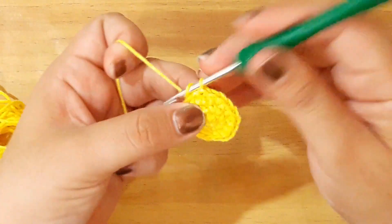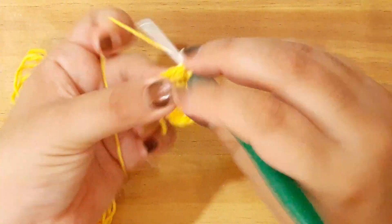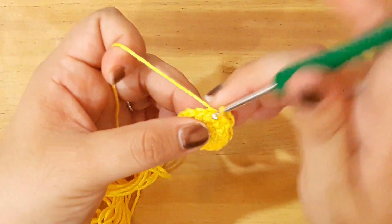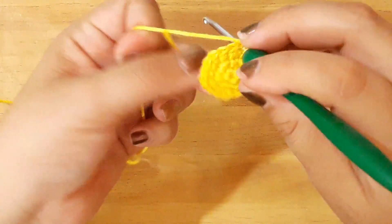Y la vuelta número 4 hasta la 7 la vamos a trabajar solamente en puntos bajos. Todas las vueltas se van a trabajar en punto bajo hasta la vuelta número 7.